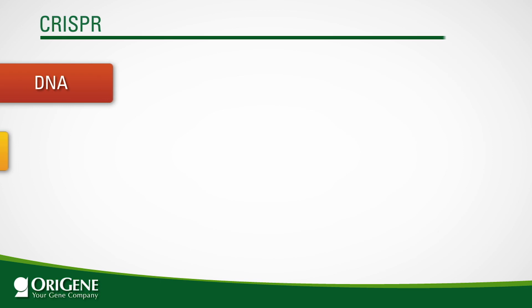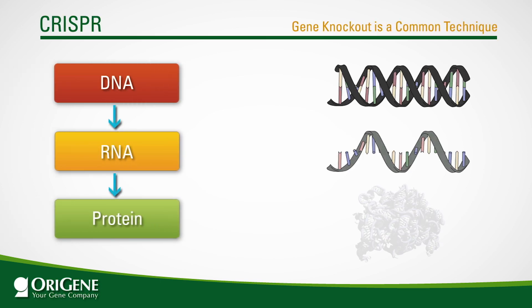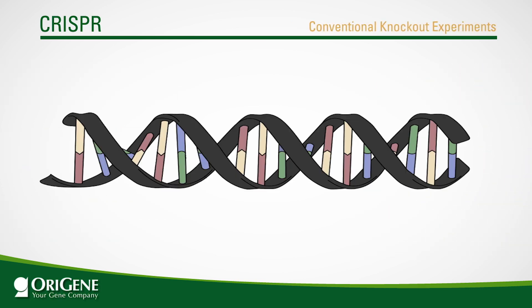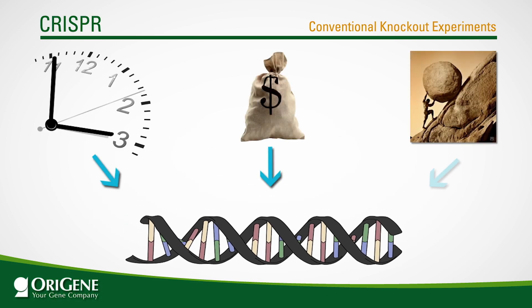Gene knockout is a common technique in studying gene function. In this practice, the gene of interest is disrupted by altering the cell's genomic DNA. Any phenotype that results from gene knockout gives insight into the function of the disabled gene. Conventional knockout experiments are frequently achieved in animals but need a huge investment of time, money, and labor. Therefore, these experiments are usually restricted to well-funded labs or core facilities, presenting a large hurdle for researchers exploring gene function.